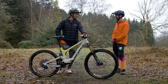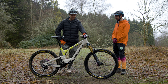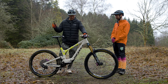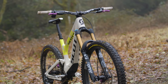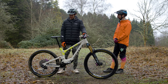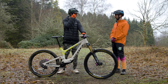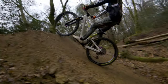He's a self-described spoilt brat — he's got a Spark for climbing and cross-country, a Genius for the middle ground, and the Ransom as his Mega Avalanche, Trans Madeira, enduro, and jumping bike. So he doesn't really need the lockout. It climbs amazingly even without it. All the linkages have bearings throughout across all models, which makes it super supple.